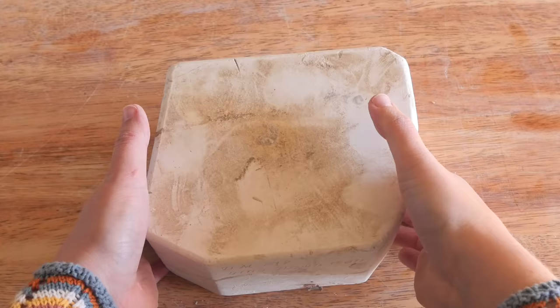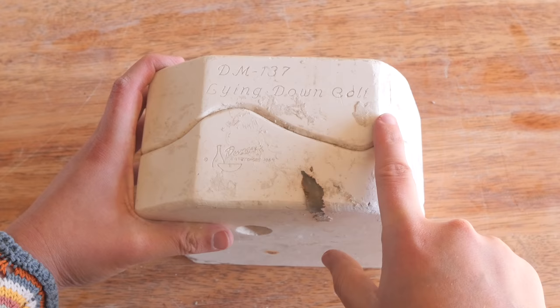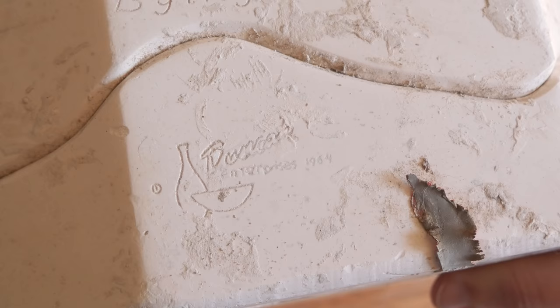So here is a look at the mold. It's a lying down colt — it's DM137 — and this is almost the oldest mold we've done so far. It was made in 1964, you can see down the bottom there.